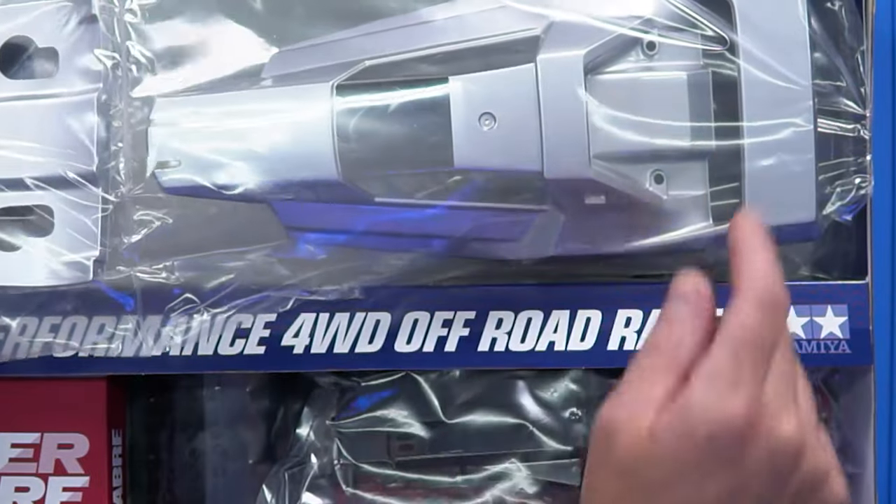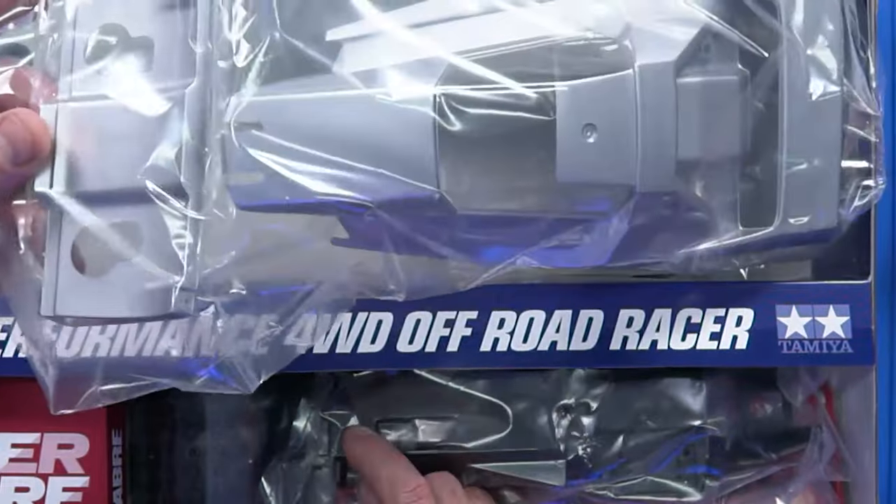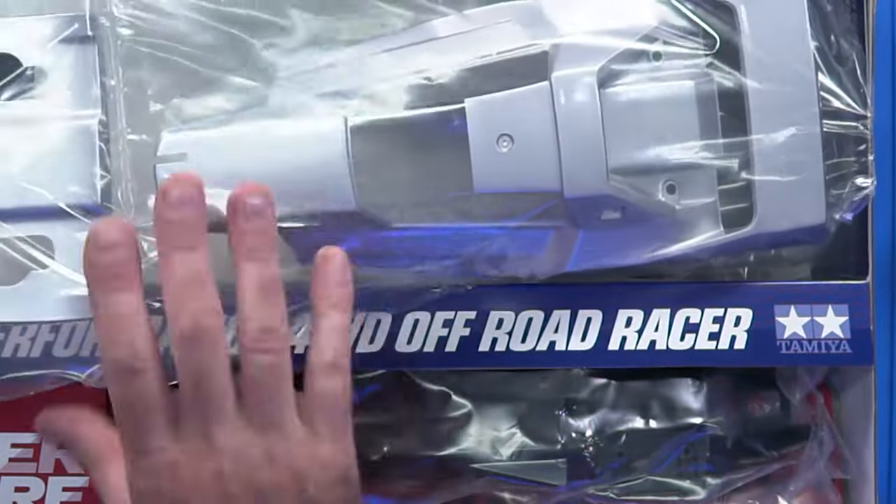When you get a pre-painted one from Tamiya, it's absolutely perfect. I don't know how they do it. Mama-san's been doing a few bodies in her time, hasn't she? It's just so good. A bit of PS12 you reckon? Yeah.